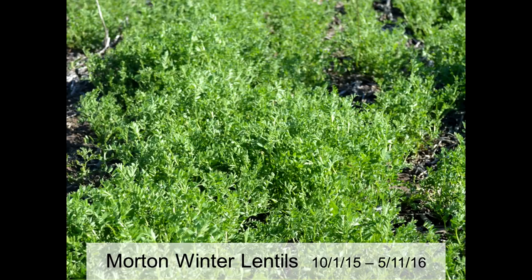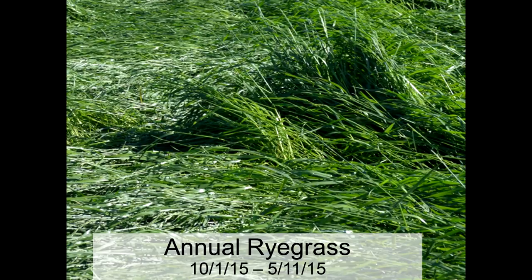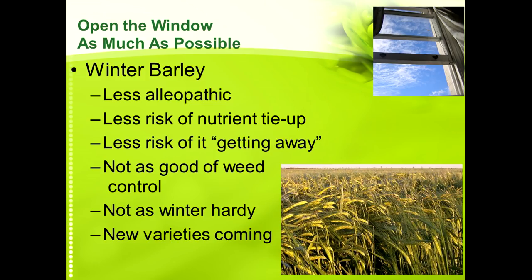Winter lentils seem to be a little more consistent than winter peas and have some potential. Winter oats we don't usually get to overwinter where we're at, but this particular year they did — so it might be an option for some. For annual ryegrass, it did well this particular year. Winter barley is one we're looking at as a potential cover crop ahead of corn because it's a little less of a challenge — there's less risk of nutrient tie-up because it doesn't get as tall or as big or get away from you as quickly as cereal rye does, though it's not quite as good for weed control or quite as winter hardy as cereal rye.